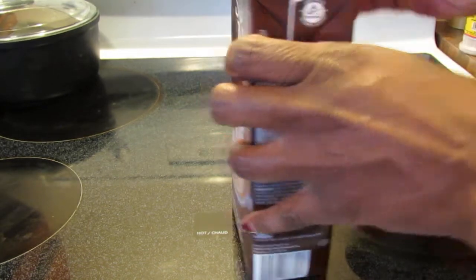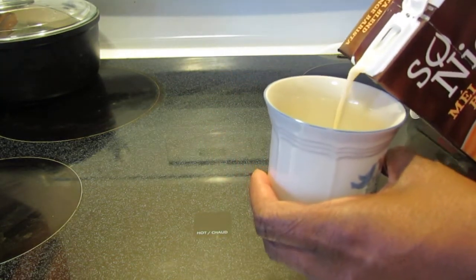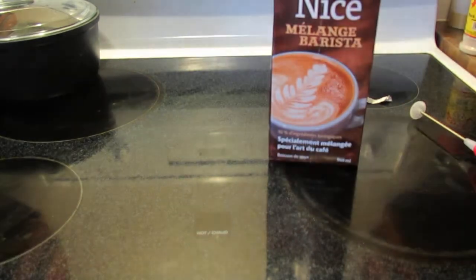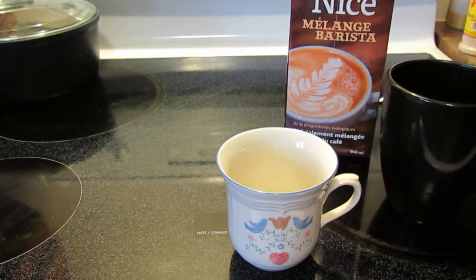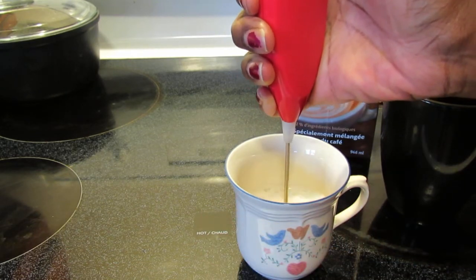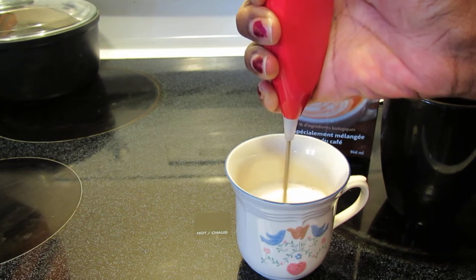I'm going to give it a shake and open it up, pour some in here where I'll do my whipping. I'll just taste it as it is — good, tastes like soy milk. I do have coffee I just brewed here. I mean, as long as you have a specialty cappuccino machine that will steam the milk it's supposed to do well, but I just have this frother for now.